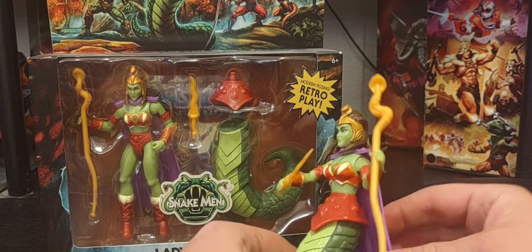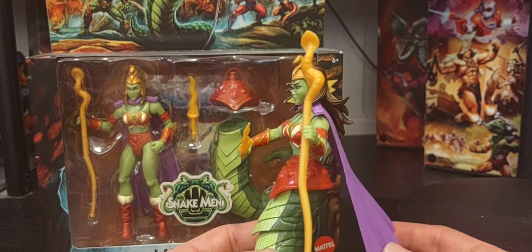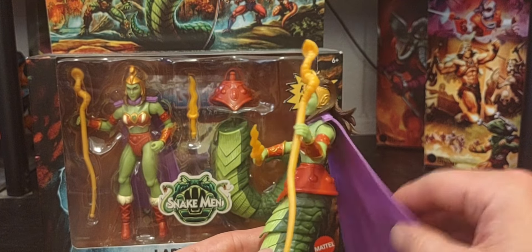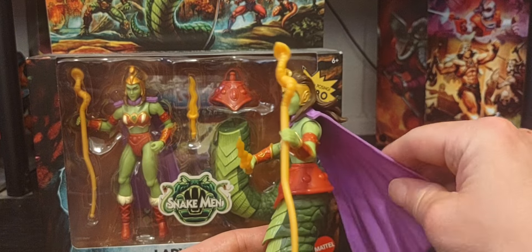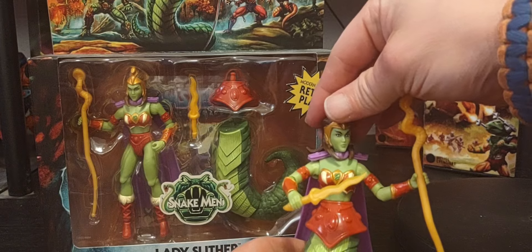Unfortunately it's not a soft goods cape - it's more of a flexible plastic. Nothing too crazy, but it looks absolutely amazing. She looks absolutely incredible.